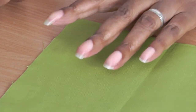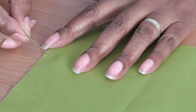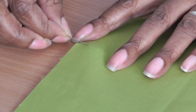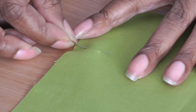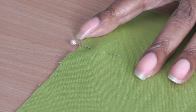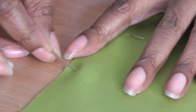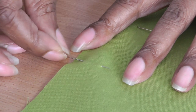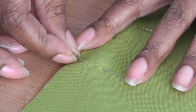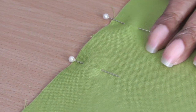Here will be your seam allowance and here is a cut edge. Place your fingers into a V shape, put your pin into your fabric, and you should see an impression as you pull up. Then pull your pin through and widen that V. That places the pin perpendicular to your edge.